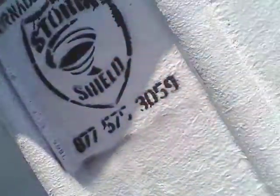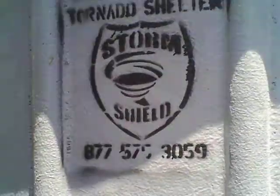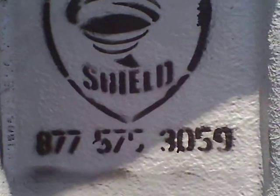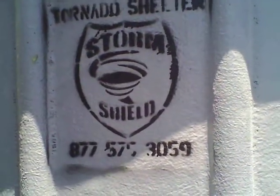If you have any questions, call 877-575-30. This is a Storm Shield fiberglass in-ground tornado shelter. Thank you.